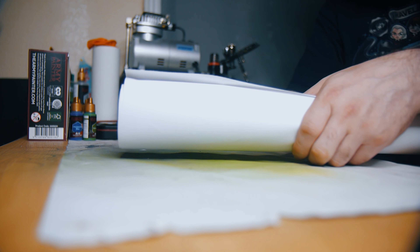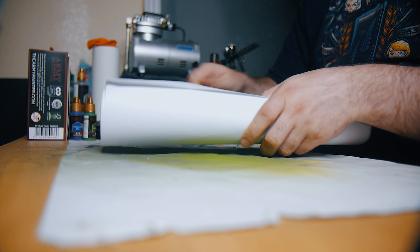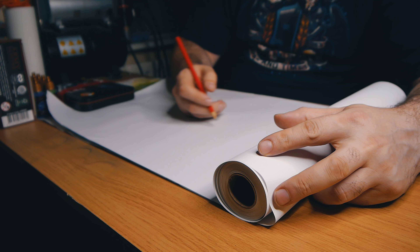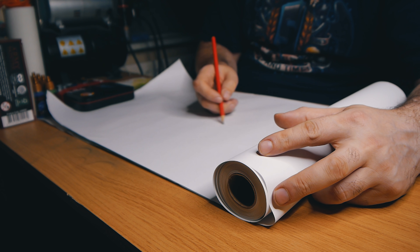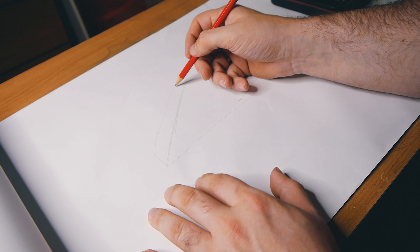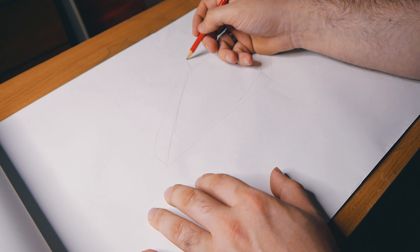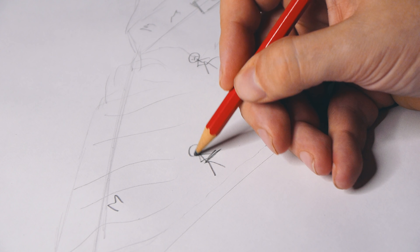Hey there pickle people. A couple of years ago I entered my first ever Armies on Parade competition in my local Warhammer store, and while I did walk away with the best newcomer award, I was not happy with the board or the army that I presented. The board was lazy at best with no real effort or thought going into how I made it. I put this down to it being a bit of a rush job because I left it until the last minute.